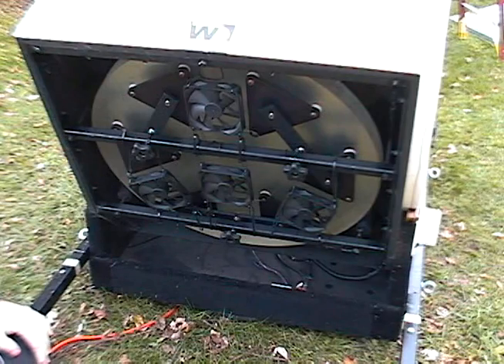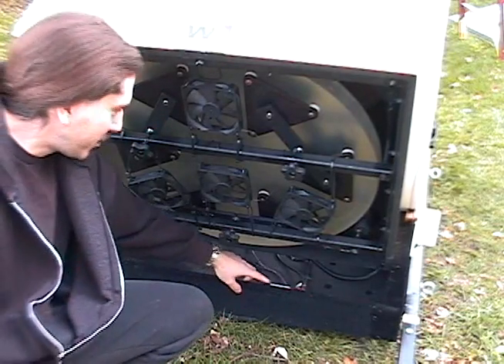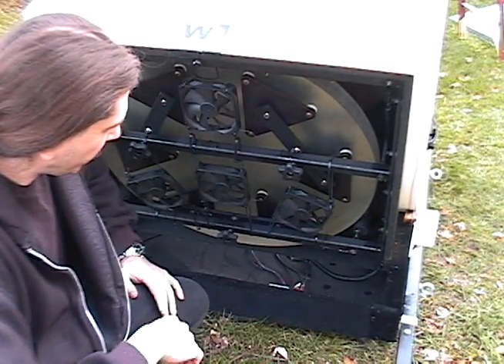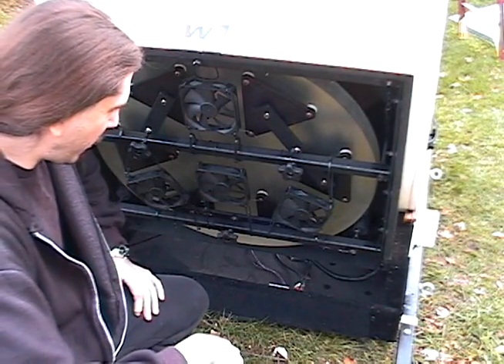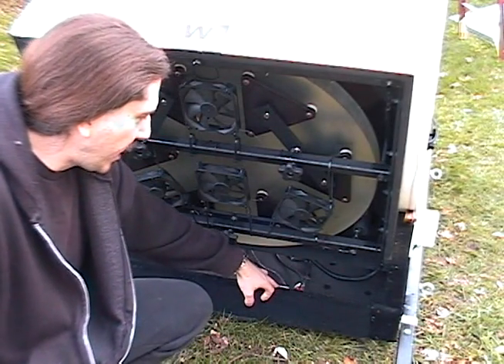There are a couple of switches here. Fan one turns on the center fan, fan two turns on the auxiliary fans. You would run those at the beginning of the night when you're getting your scope down to temperature. The center fan is the one you'll probably run all night after you've turned the outer ones off.